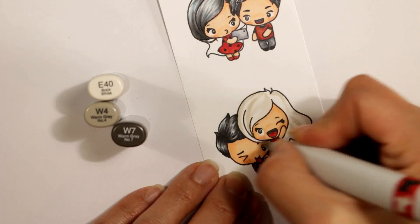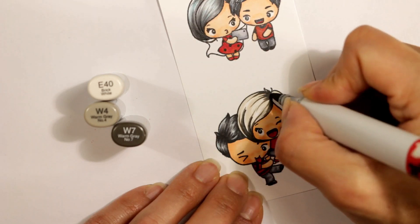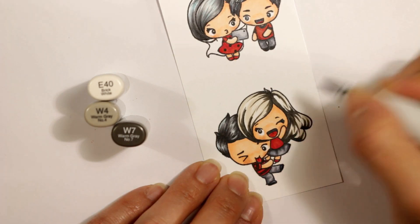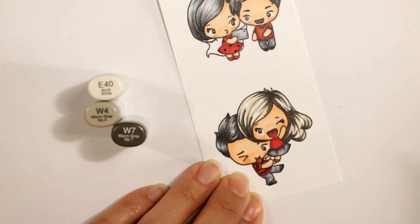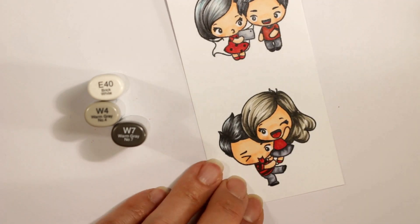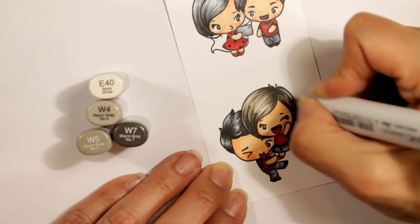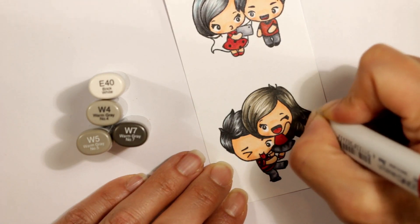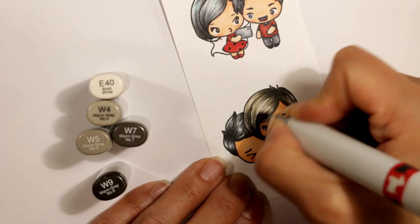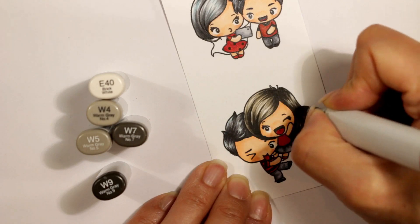For the girl being held up by my nephew, I've decided to give her a warmer brunette color. I'm doing an E40 for the lightest shade and marking in the darkest shadows with W7 — warm gray — under the bottom of her hair and where the hair indents from the crown to the sides of her face. Then I'm blending back in with W4, and I add a W5 for more depth since she has essentially black but slightly warm-toned hair. For the darkest areas I go all in with W9 for the deepest shadows.